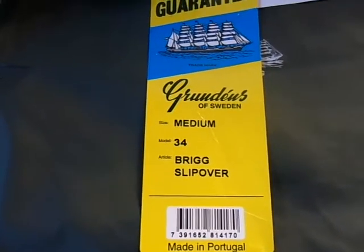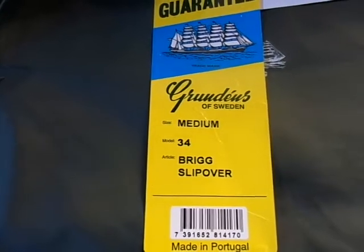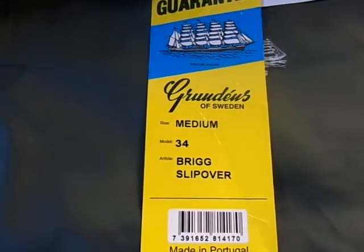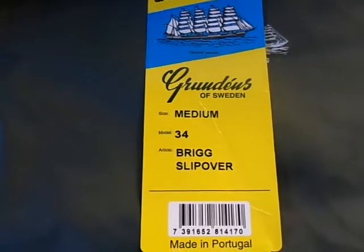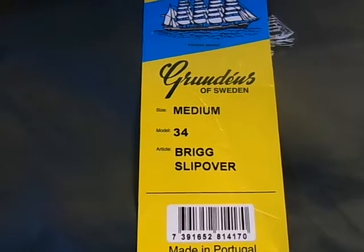Howdy folks. I'm outside the bait shop today here at Causeway Bait and Tackle — I'm out back. Just wanted to show you one of our most popular items. You'll also see this on a lot of the fishing TV shows.